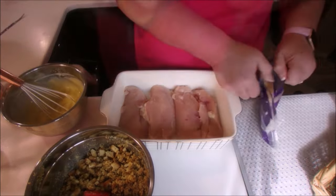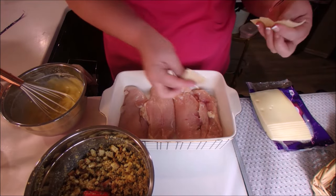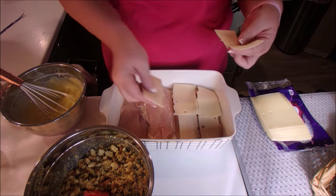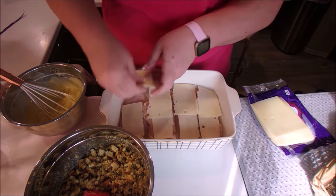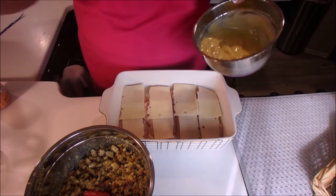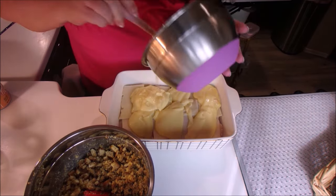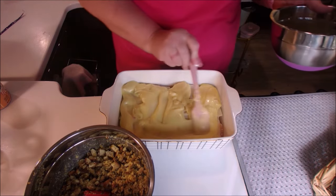Now we have our bowls ready. We're going to put some slices of Swiss cheese on top of the chicken, after which we will put the chicken soup mixture over all the chicken and then top it with the stuffing mixture. And that's it — you put it in a 325 degree oven for one and a half hours. Absolutely delicious, super simple — I know you're gonna love it.